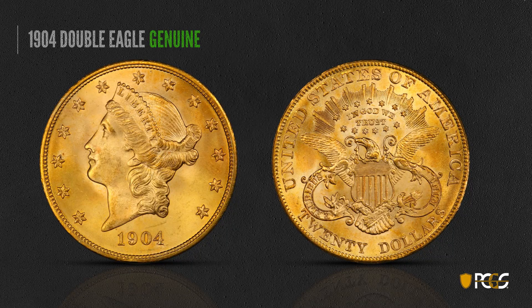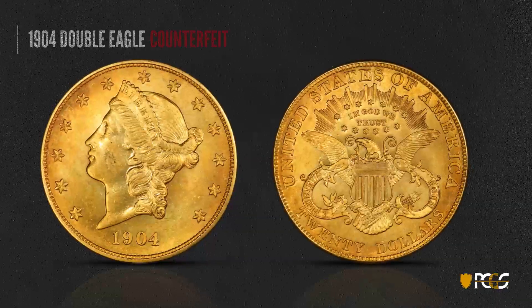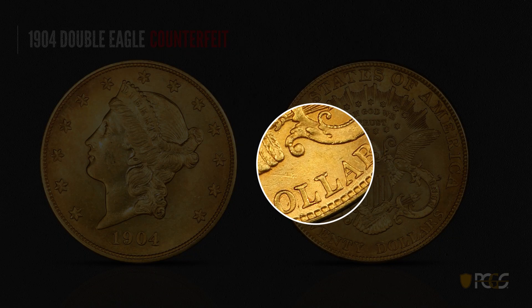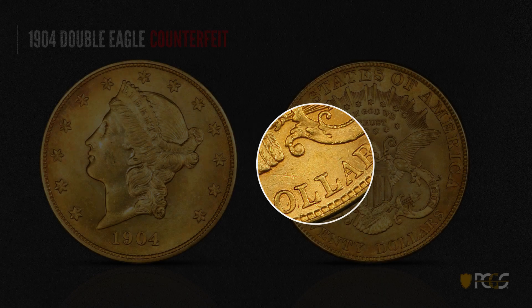Here's a double eagle — a magnificent example, a 1904. It's a very common date, but the condition is absolutely superb, and of course it's genuine — extremely sharply struck. Here's a counterfeit 1904. Once again, you want to look for these depressions on the reverse. You see these little depressions, lines, and marks — this is all stuff you normally would not see on a real coin.